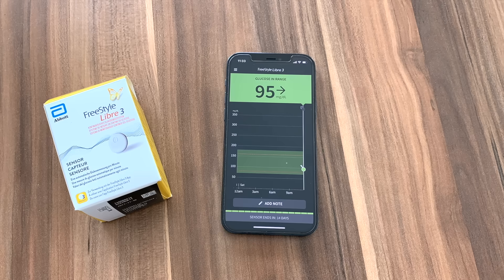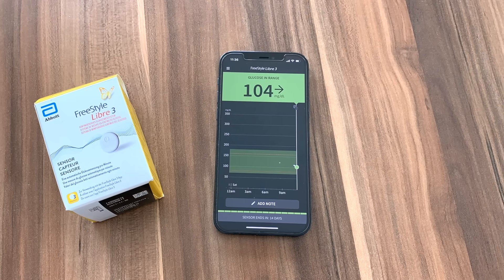The good news is that with both G7 and Libre 3, the lag between blood readings and sensor readings got shorter compared to their predecessors. G7 and Libre 3 provide more real-life glucose information. In my personal experience, the lag is really no more than 5 minutes.